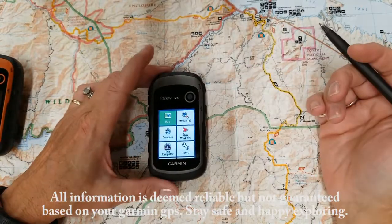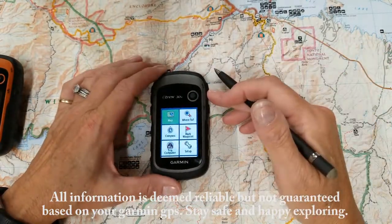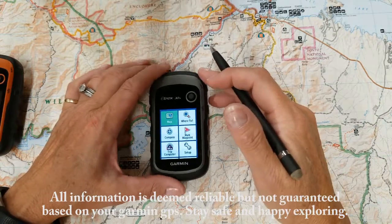Hi guys, this is Angela, the GPS lady. Today we're going to talk about the Etrex 10 and your Waypoint Manager.